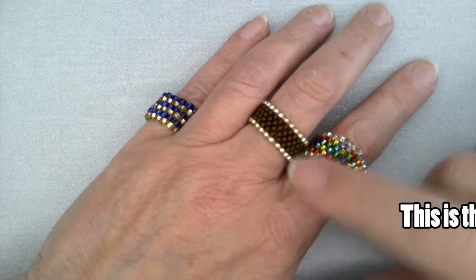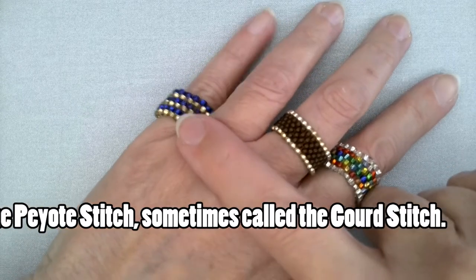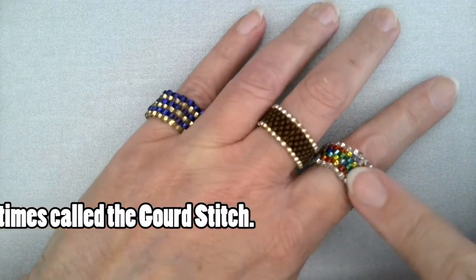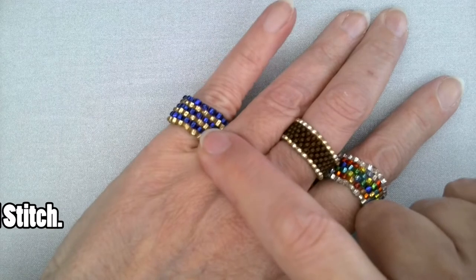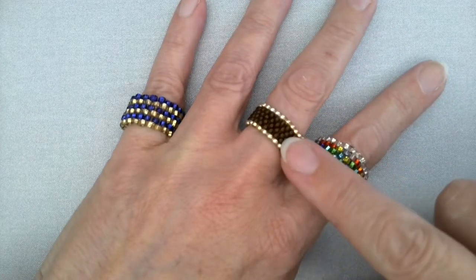The ring that you'll be making today is in this style. These were all done with the same kind of stitch, just using different beads or patterning the beads a little bit differently. But you will be doing one similar to this.